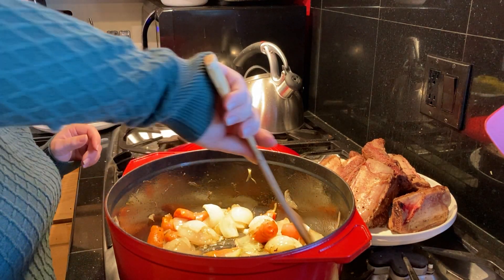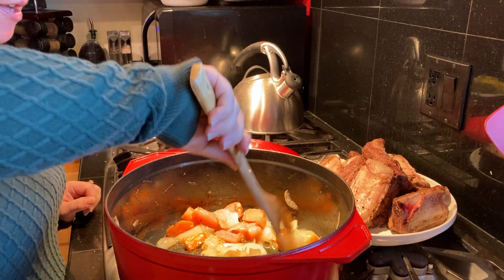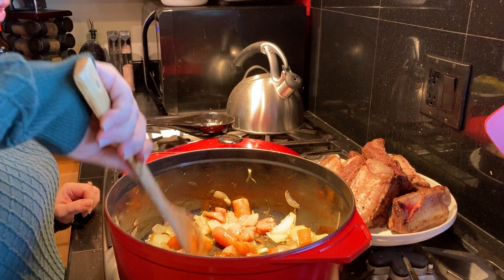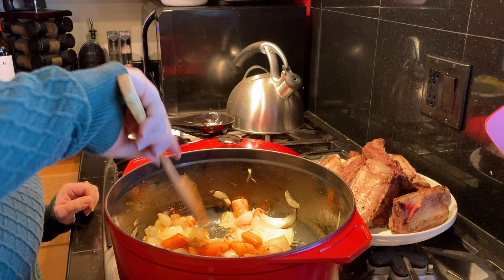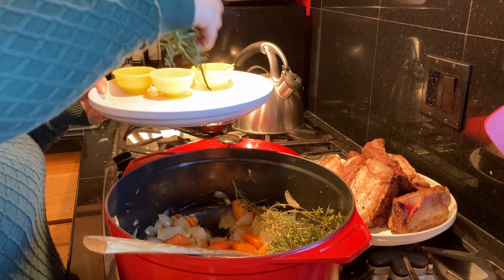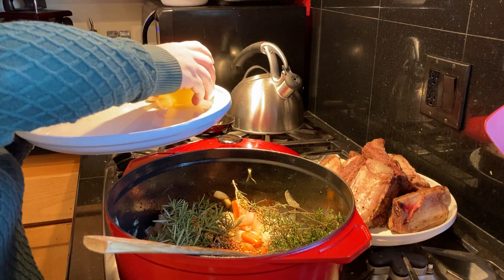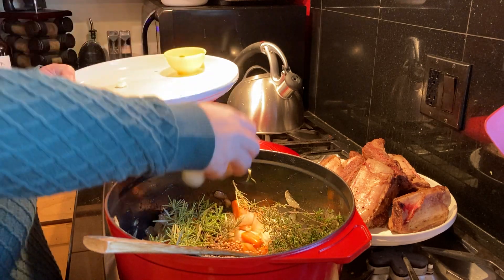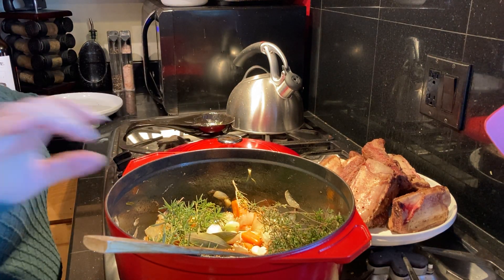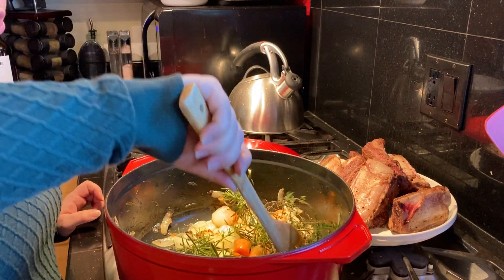These have been sautéing for about 10 minutes and they've wilted down — not browned, just picked up all the juices from the short ribs we browned in here. This is a good time to add in your fresh aromatics. We're going to add in fresh sprigs of thyme and rosemary, our peppercorns, coriander, the cloves of garlic, and our two bay leaves. Let these sauté until you can just start to smell them — about 30 seconds to a minute.